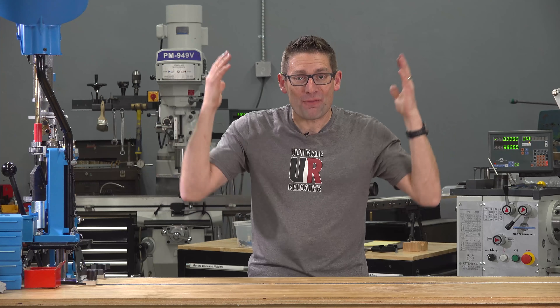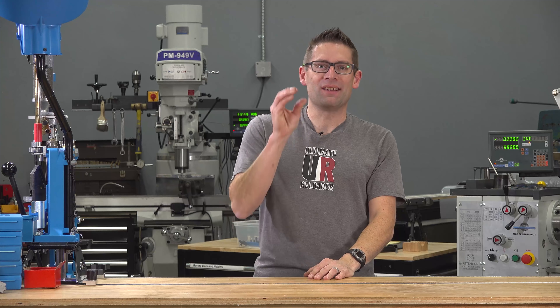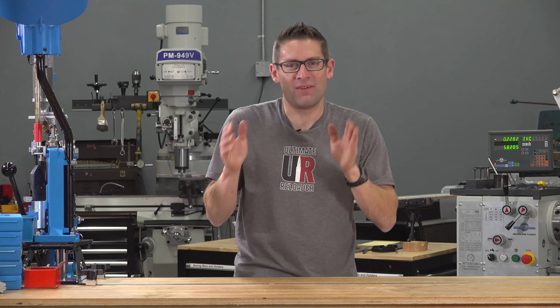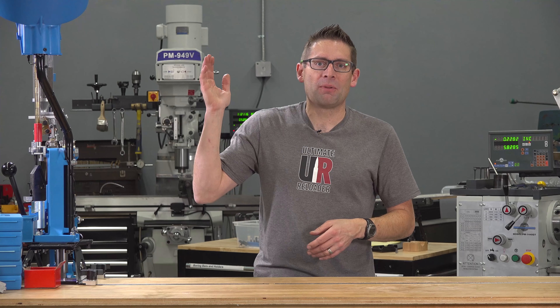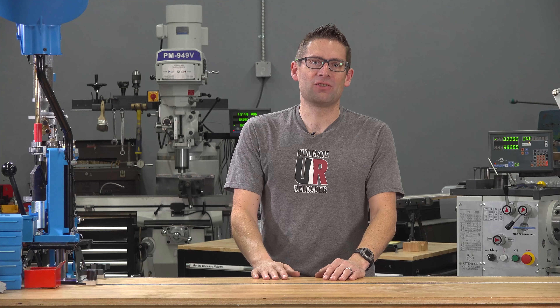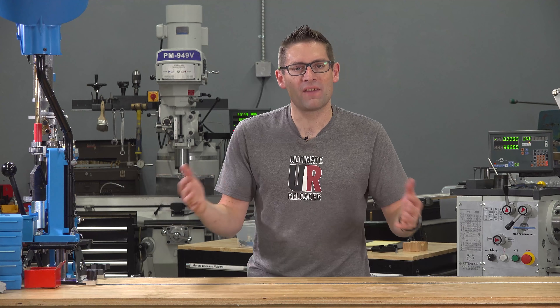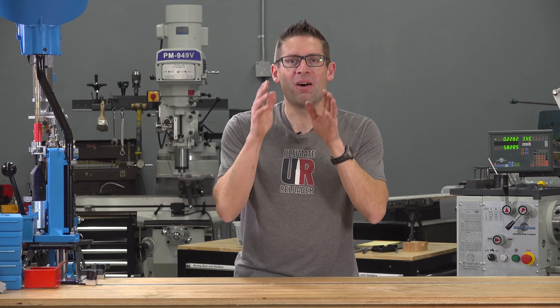It finally happened — 100,000 subscribers on YouTube! It's hard to even believe. It was late 2007 that I started working on Ultimate Reloader and I started a YouTube channel called Gavin Tube. Shortly after I created the channel, I uploaded my first video. It was an overview of the Hornady Lock and Load AP progressive press. I did a whole bunch of research and didn't find a lot of good video content online showing how these presses work, so I decided to post a video. That is how it all started.